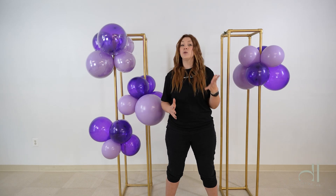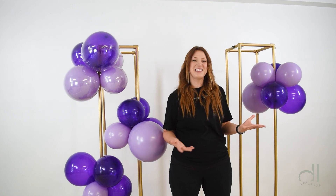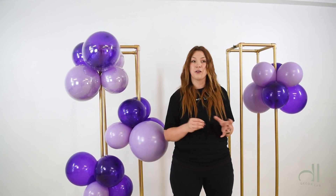But if you take those same balloons out into light or heat, they will oxidize almost instantly. So if you want to keep your balloons nice and shiny, you have two options. Option number one is to use any shine products on your balloons, and option number two is to double-stop your balloons inside of a Bobo Balloon or a Deco Bobo Balloon.